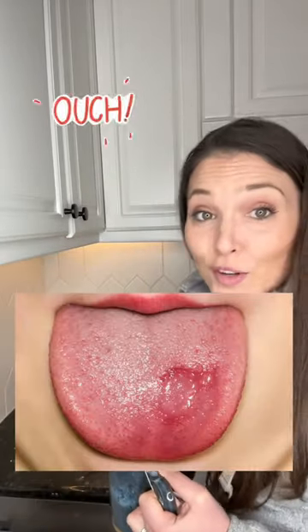It's cold, you make a cup of tea, you sip it, you burn your tongue. Happens all the time this time of year. I get it, we're all impatient once in a while, but let's nerd out for a second and talk about what happens when you burn your tongue.